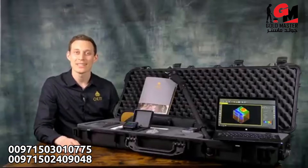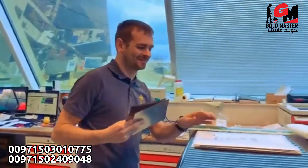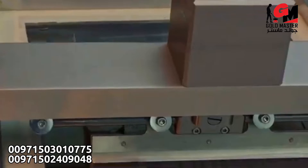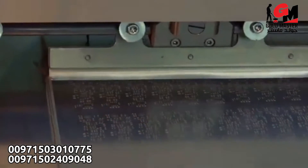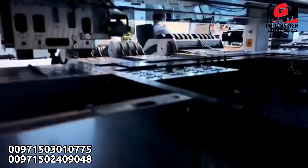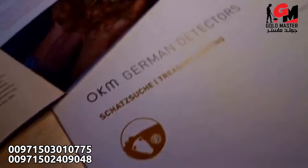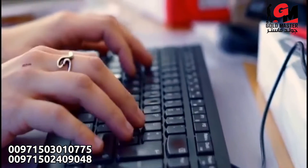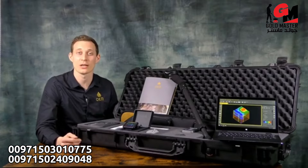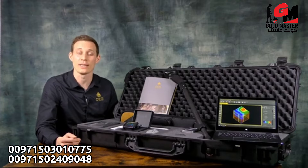We produce every single Rover you see here in Altenburg — everything is 100% made in Germany. We are a team of roughly 30 employees here at our headquarters in Altenburg, working every single day to provide you the best OKM technology. We have engineers, production facilities, marketing and sales teams, and together with our global distribution partners we've been helping our customers for over 23 years with the perfect 3D ground scanners.